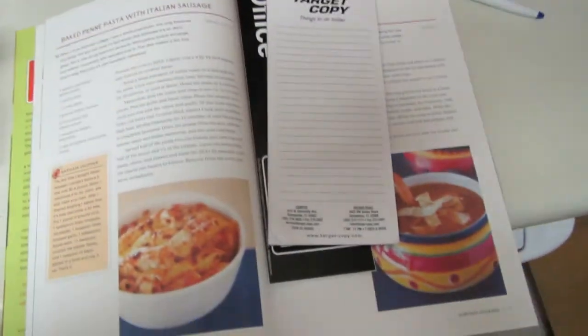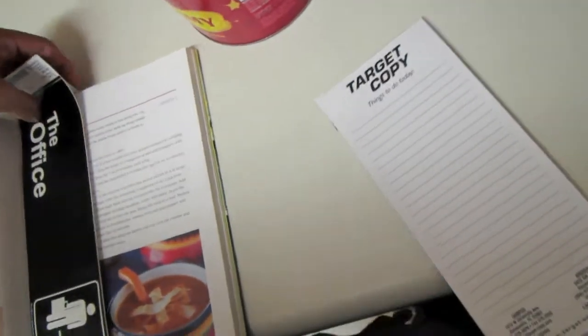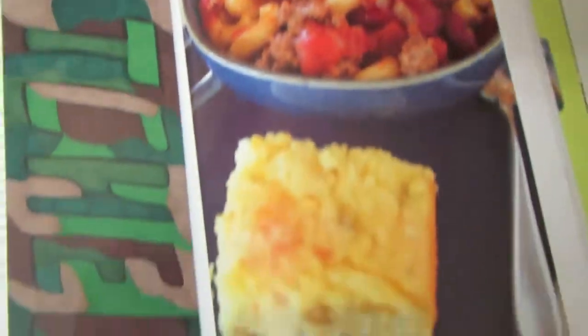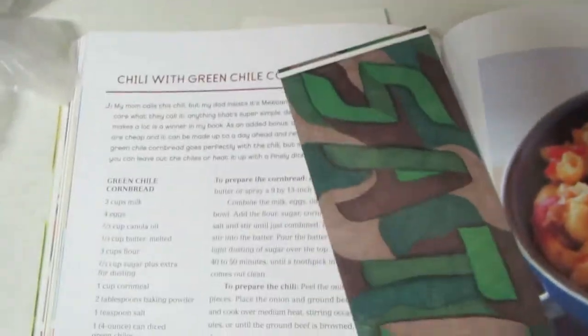Okay, so I'm going to be making — well, following a recipe. Making baked penne pasta with... never mind, curveball, not that one — wrong page. I should really work these things out before I get to shooting. I will be making chili with green chili cornbread, and this is the picture — this is how it should look. I'm not going to do the cornbread, so scratch that out, because cornbread sounds hard. Okay, maybe I will. I don't know. I guess I'll write down these ingredients and finally make something for Cooking with Alex.